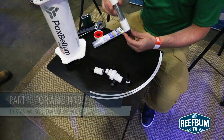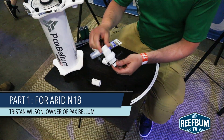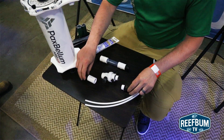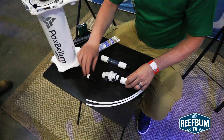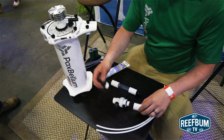Inside the kit you have your drip counter, calcium injection assembly body, and two adapters. For installation on the N18, you'll use both adapters.